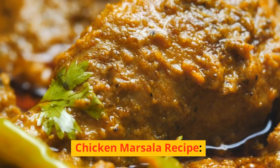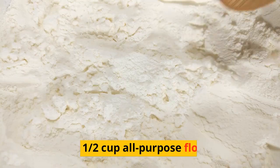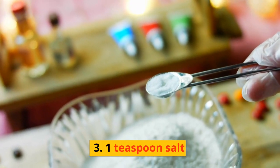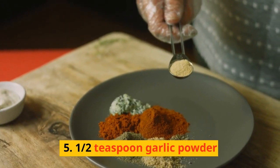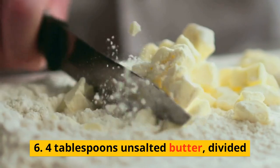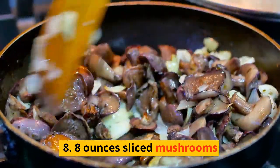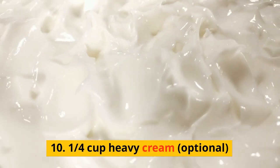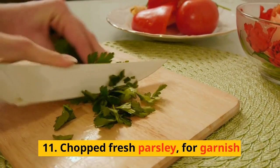Chicken Marsala Recipe. Ingredients: 1. 4 boneless, skinless chicken breasts. 2. 1½ cup all-purpose flour. 3. 1 teaspoon salt. 4. 1½ teaspoon black pepper. 5. 1½ teaspoon garlic powder. 6. 4 tablespoons unsalted butter, divided. 7. 4 tablespoons olive oil, divided. 8. 8 ounces sliced mushrooms. 9. 1¼ cup chicken broth. 10. 1¼ cup heavy cream, optional. 11. Chopped fresh parsley, for garnish.